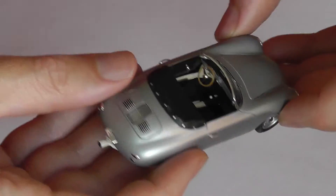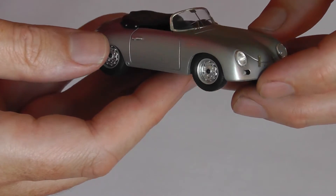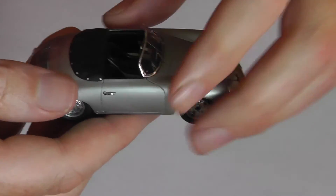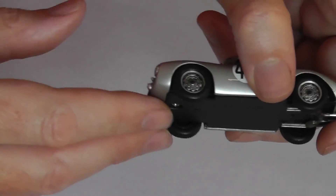Okay, now because this isn't a 911 but it is a precursor to the 911s, this is going to be quite a quick one, so we'll move straight on to the 550 coupe.